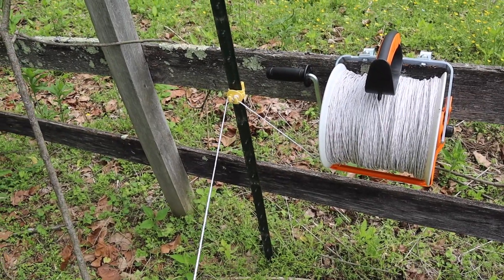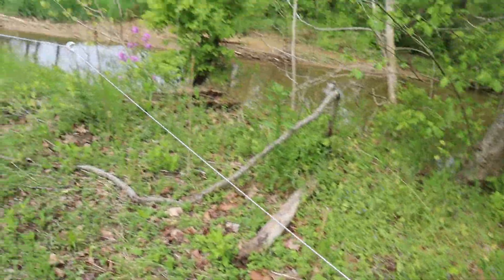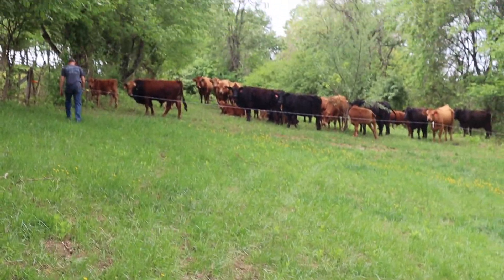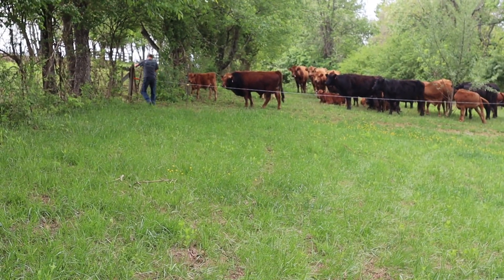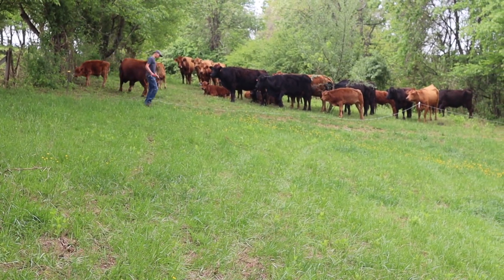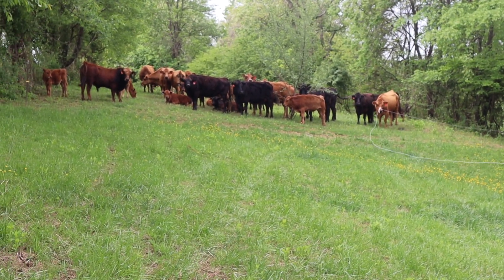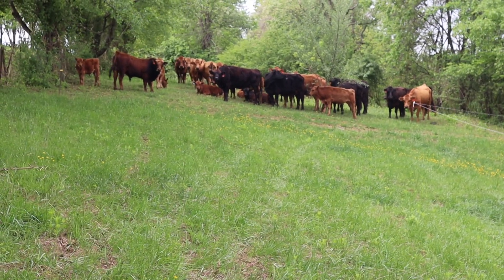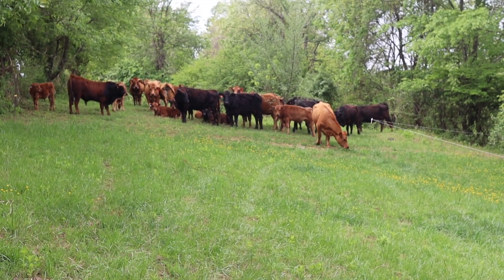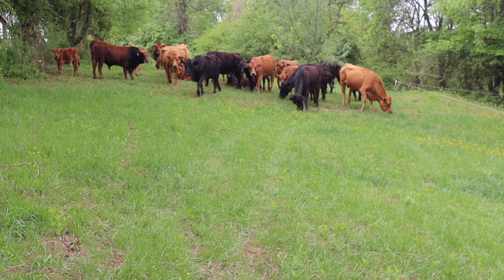It works great - we are thrilled with it. Let's go let some cows over! Jack is going to let these girls over, and one boy - he's standing right there, Rusty. We love this bull, he is awesome. We're still working on growing grass here in southwest Virginia - the cool weather kind of slowed everything down. Come on girls - all it takes is one and they all realize. Here they come.